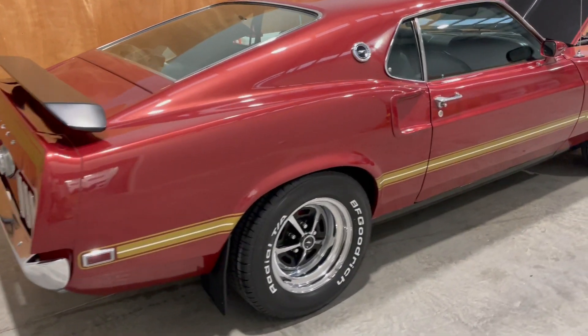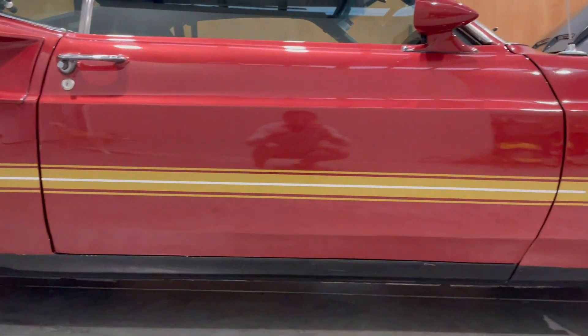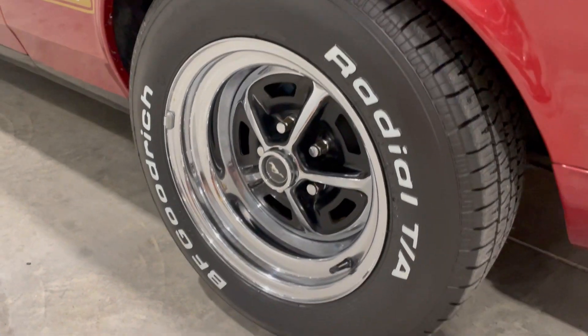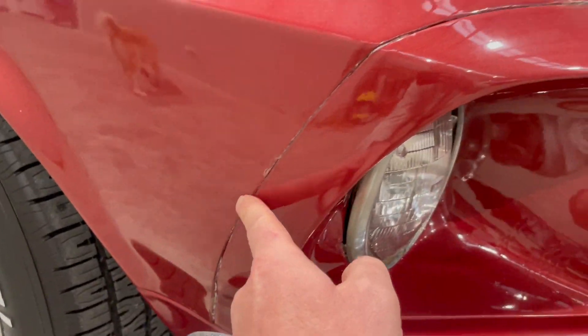Quick video of the '69 Mach 1, just trying to find the worst ones — a bit of a paint issue. It's all there, just a little bit.